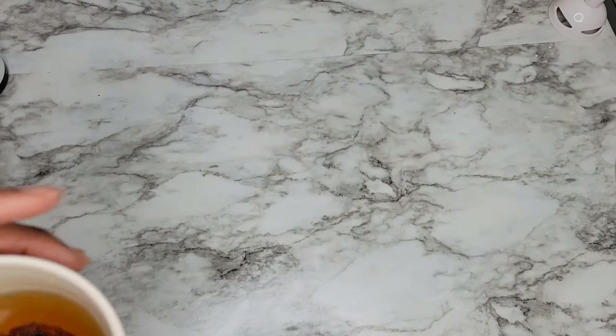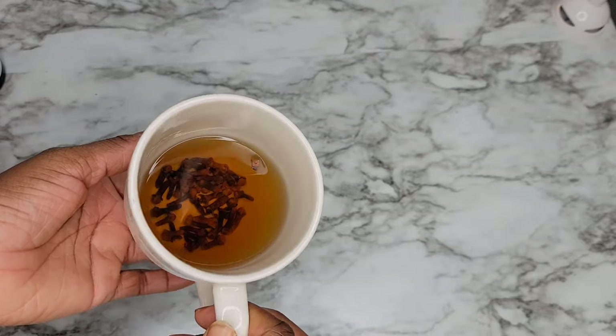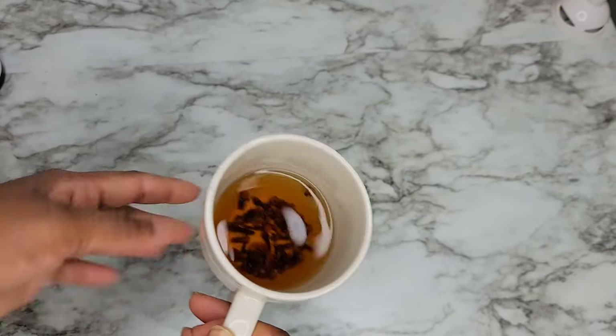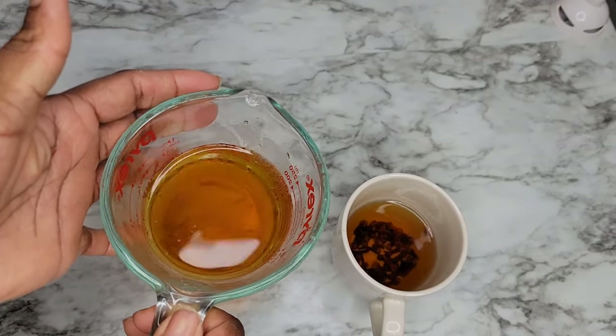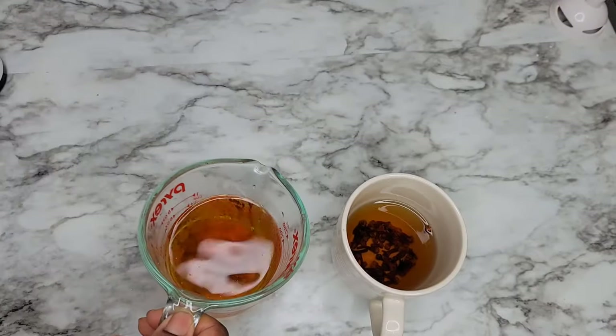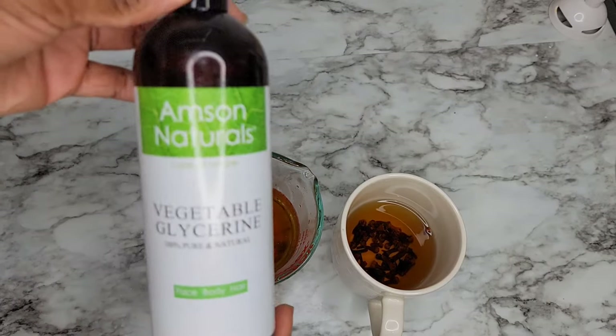I had some clove tea in the morning and that's my leftover clove tea. I do have clove tea now and then because I believe taking things internally is also great for the overall health of your body, and you're going to have healthy hair as well.